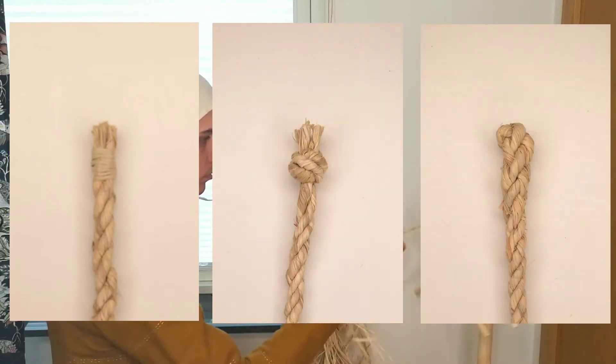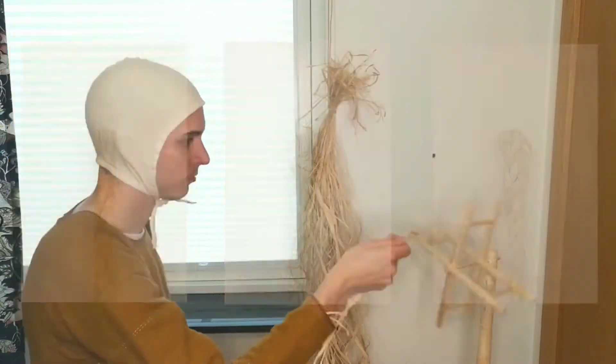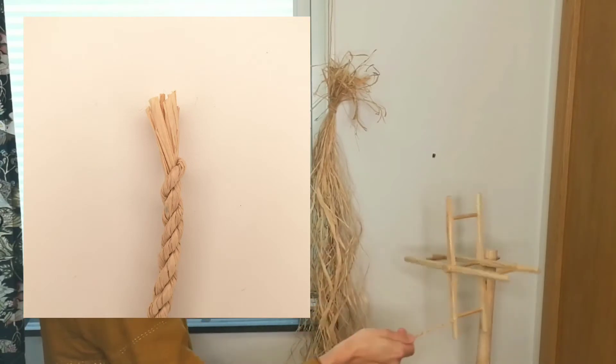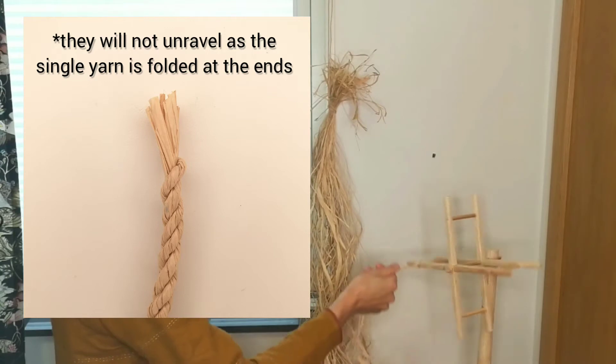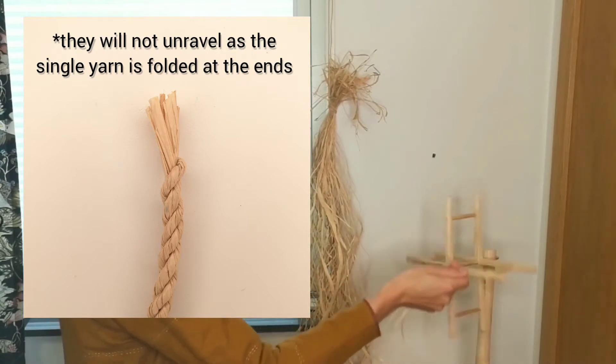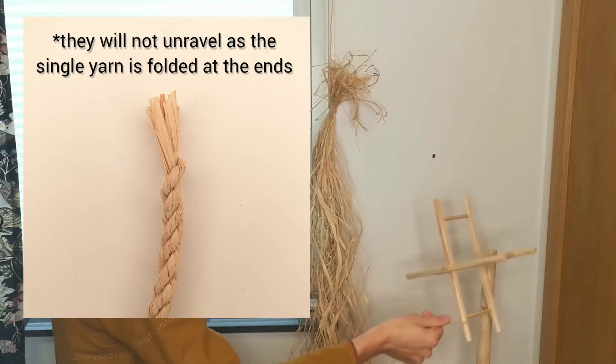But the ends of ropes made on the reel can have ends that look like this. The ends simply end up like this and they will not unravel. They can either have the ends of fiber sticking out like this, or one end can look extra neat like this.